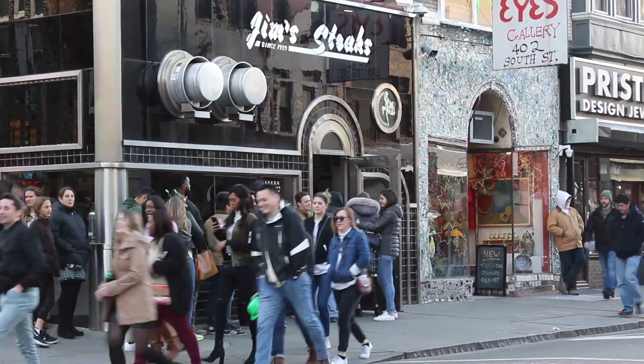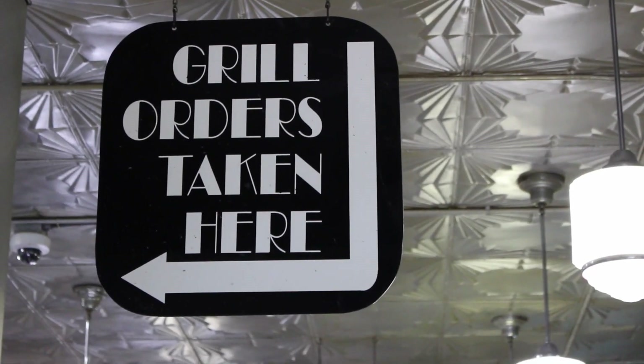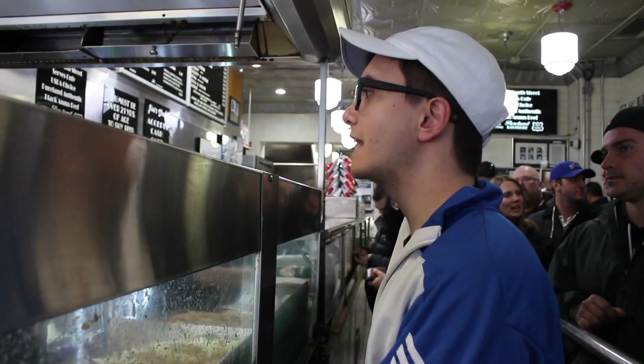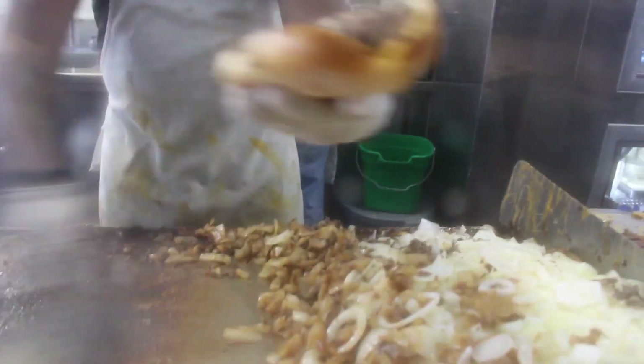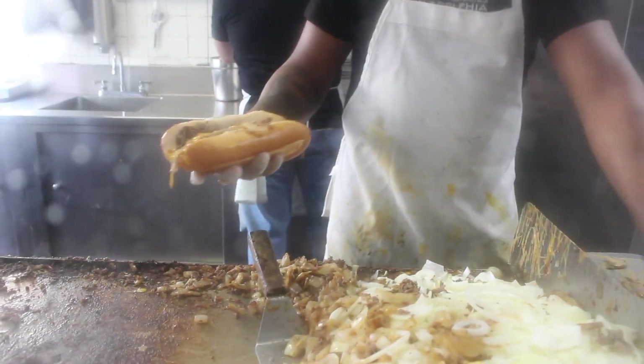Hey everyone, I'm Sid and Dave is behind the camera and you are watching City of Brotherly Pizza. We are currently on South Street right in front of Jim's Steaks and today we're doing the Philly Taco Challenge. We are going to wrap our cheesesteak from Jim's around a slice of pizza from Lorenzo's and boom, we've got ourselves a Philly Taco.